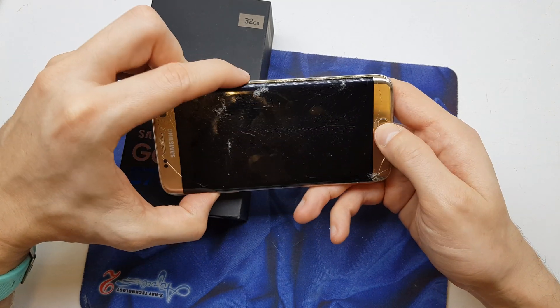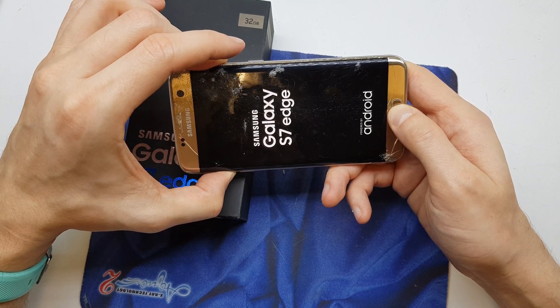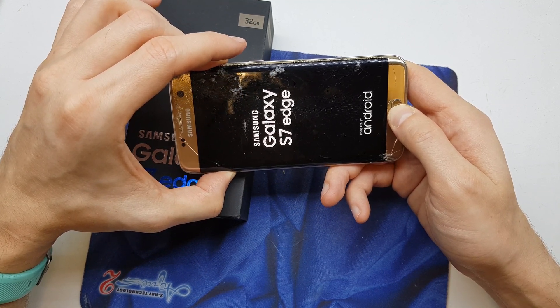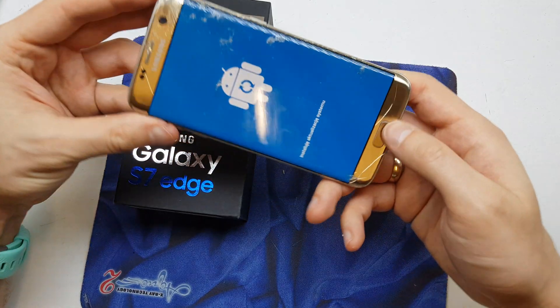Now we're gonna change the combination. Press volume up, home, and power. Release power — still holding volume up and home button — when you see the Samsung Galaxy S7 logo, release all the keys.